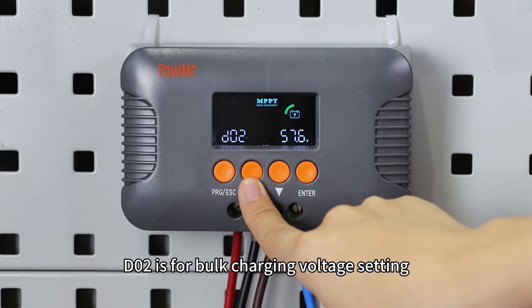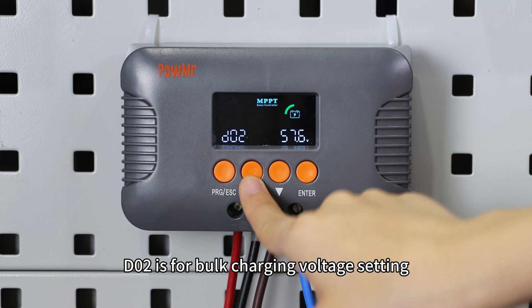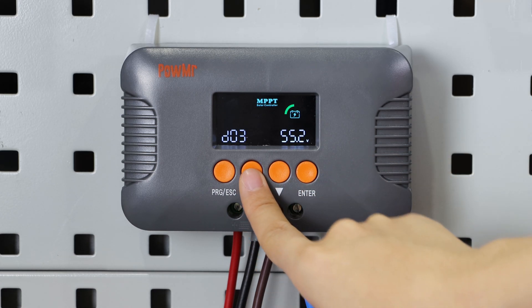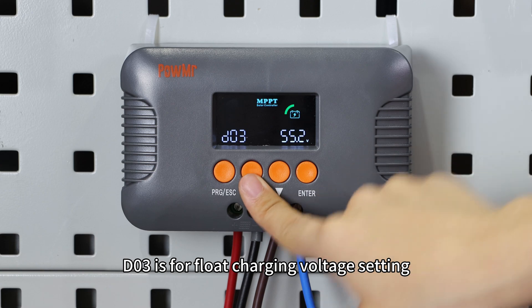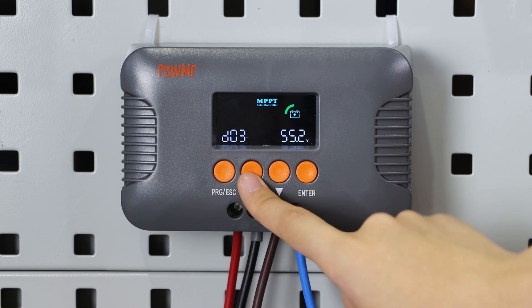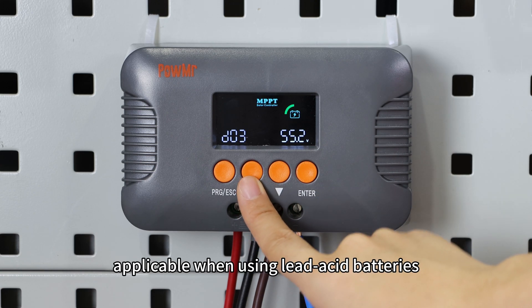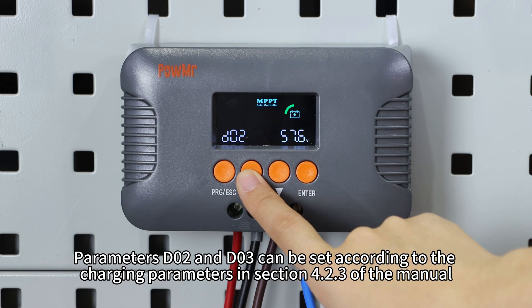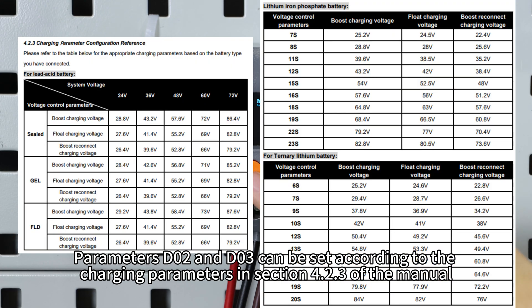D02 is for bulk charging voltage setting, applicable when using lithium batteries. D03 is for float charging voltage setting, applicable when using lithium batteries. The settings D02 and D03 can be configured according to the charging parameters in section 4.2.3 of the menu.